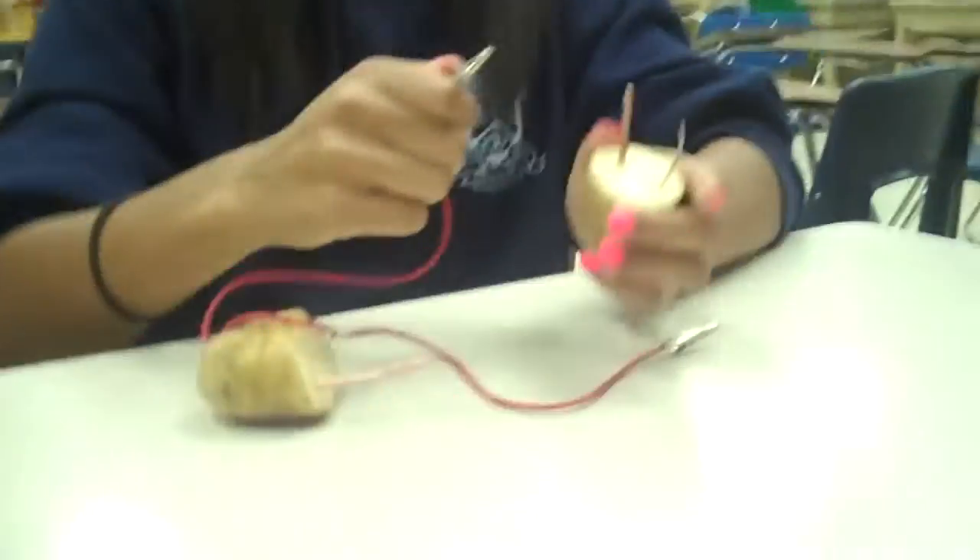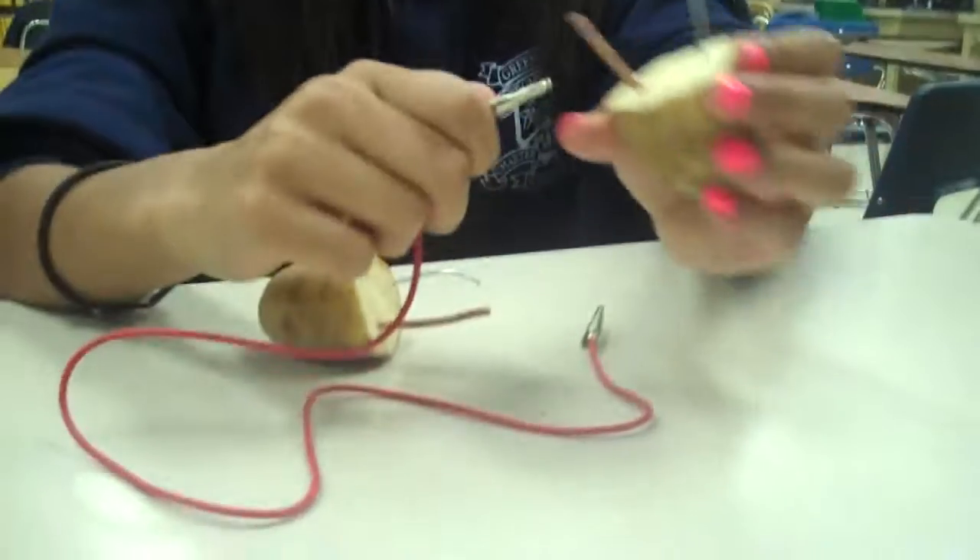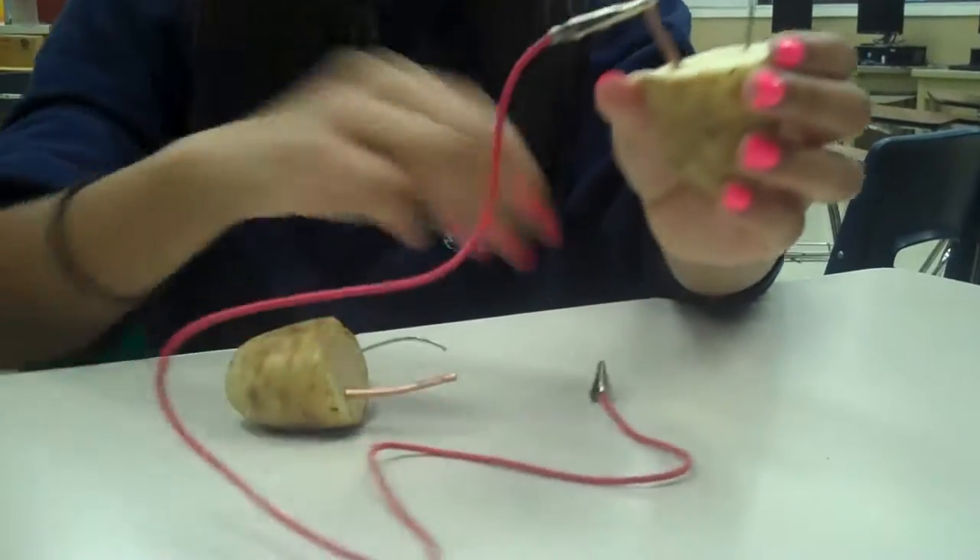You will have alligator wire. One part of the alligator wire will connect to the copper, and the other part is to go to the other zinc — the opposite. Do not put copper with copper; it will not work.